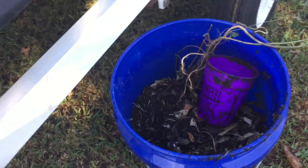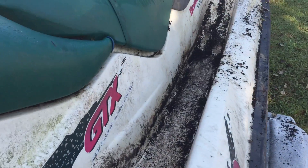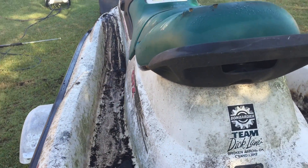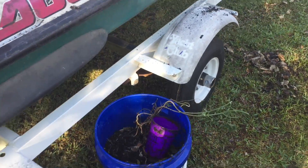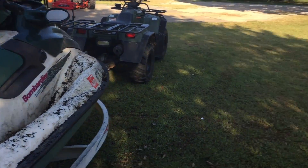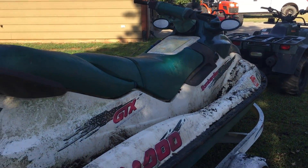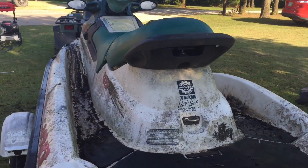So I just cleaned out about a full bucket of just dirt, water, plants, worms — pretty much anything. I got the footrest areas — whatever you call them — clean, and that will help with the cleaning process. I also took off the cover, which is pretty messed up, but that's alright. Looks pretty good, so now I think we're ready to start power washing.